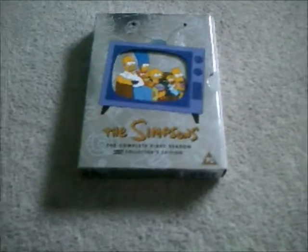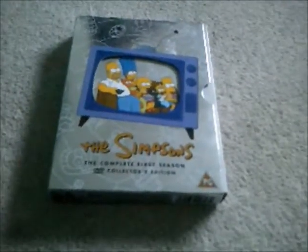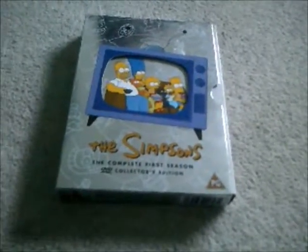That's pretty much all I can show you. Now to put it in very carefully. So there you go, viewers — that was just a quick unboxing of the complete first season of The Simpsons. I'll see you again soon. Bye for now.